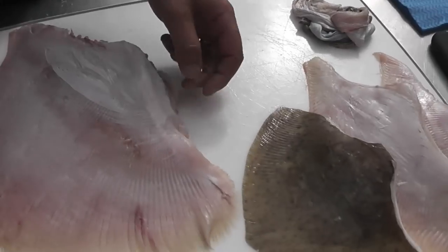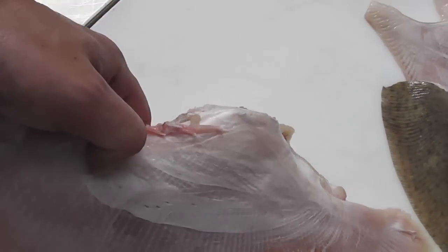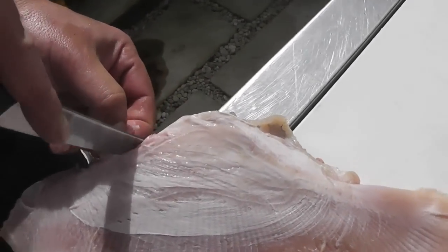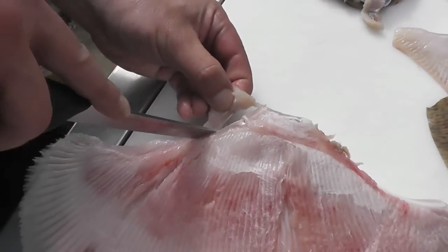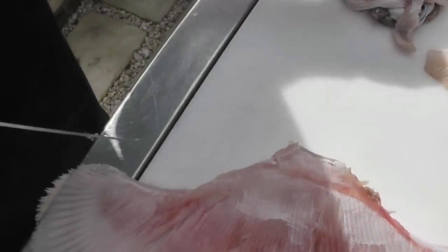We're now going to show you how to trim the wing, because we want to remove these bits of flesh and this bit of cartilage from along this side. The easiest way is to actually work at the edge of the table, take hold of the sinew, and just run your blade along the edge of the bone. The other side of the wing is done in a similar fashion — follow the edge of the bone, turn the wing over, and make both sides look exactly the same, so they're nice and tidy.